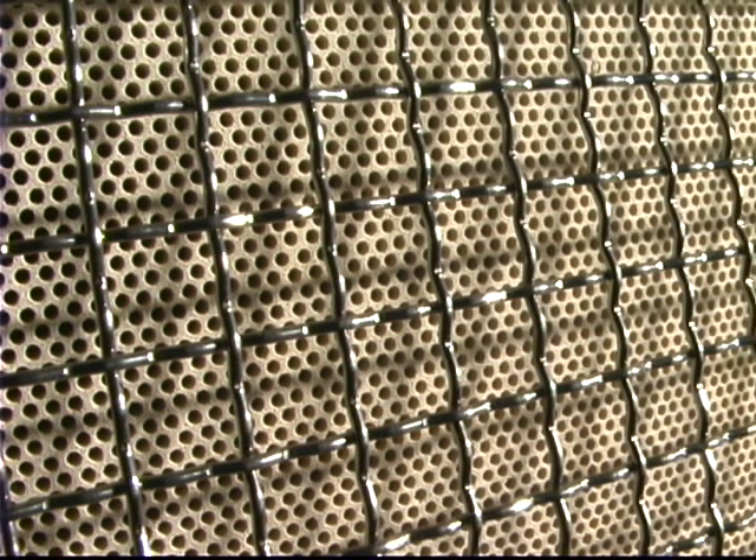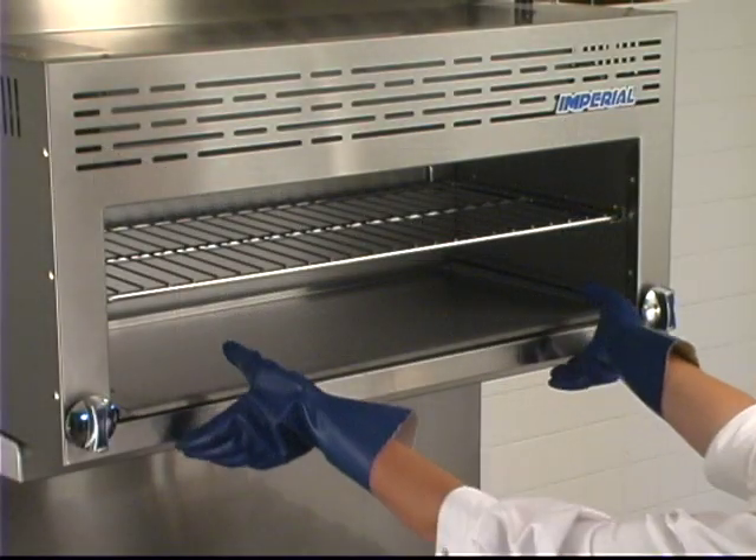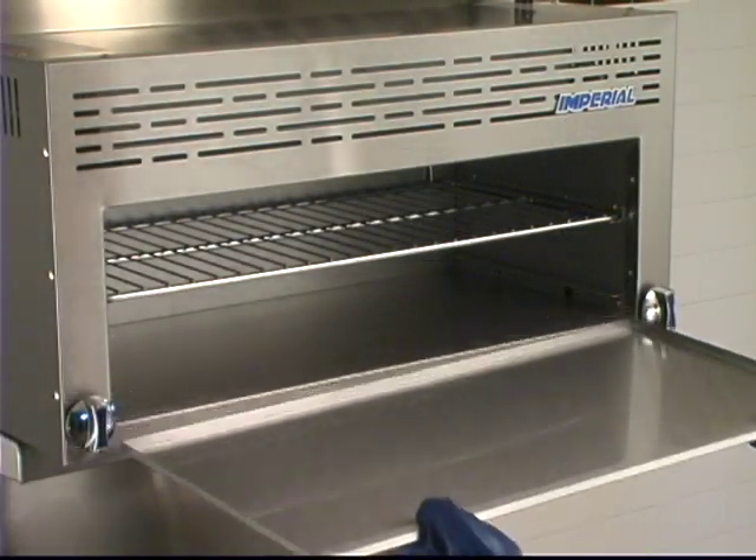The infrared burners are protected by a screen cover. A removable chrome-plated heavy-duty rack is standard with this unit. For quick cleanups, we have a full-width broiler pan that slides right out.